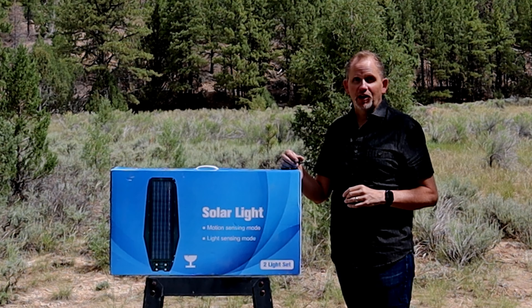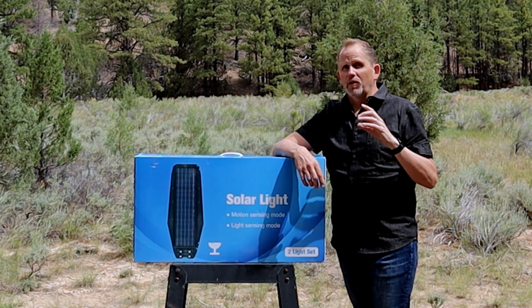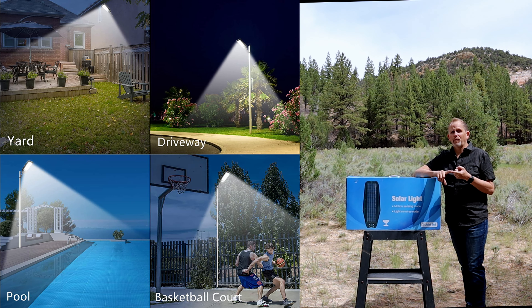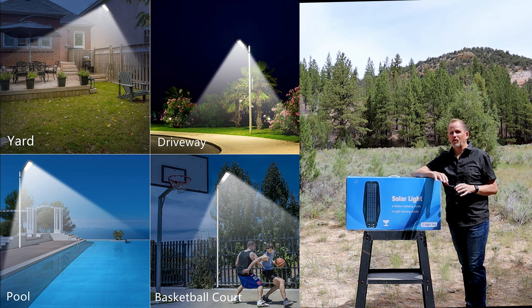I'm also going to show you how to install it. Your best use for a light like this — since it's solar, you can literally put it anywhere: outside barns, outside shops, outside parking areas, outside parking garages, outside pools, outside basketball courts, outside sports courts — anywhere where you need to light up a great big huge area. Even out on a remote farm somewhere.